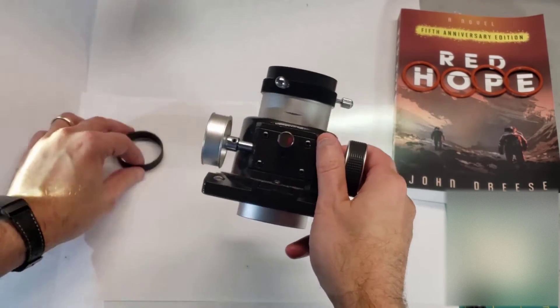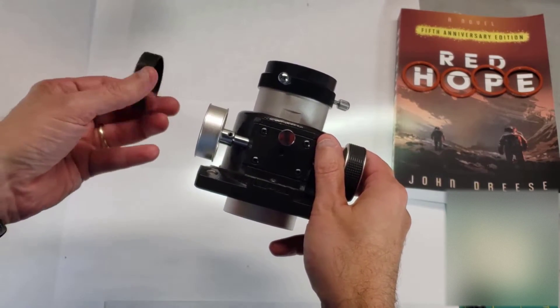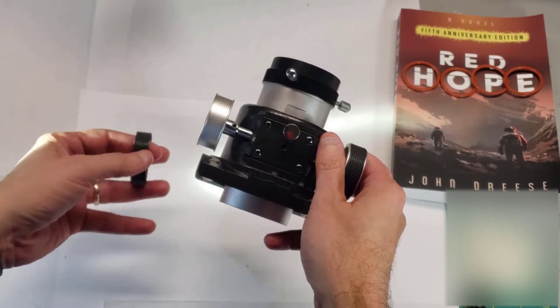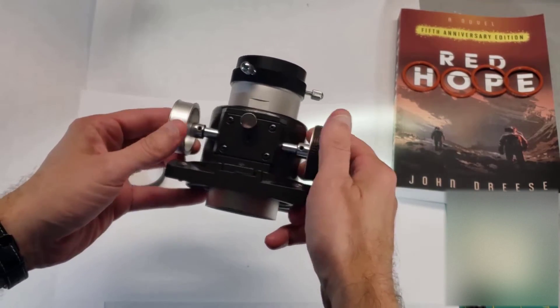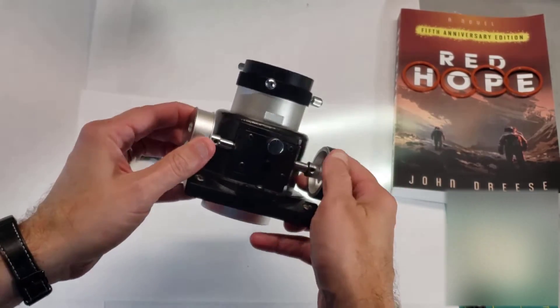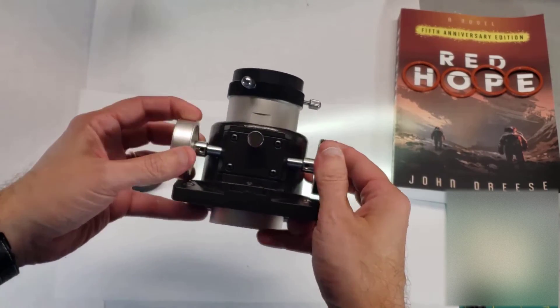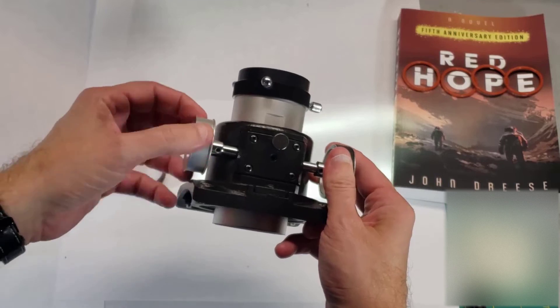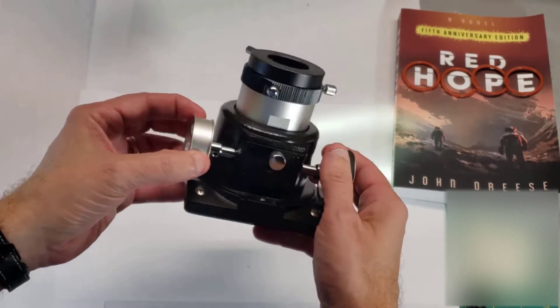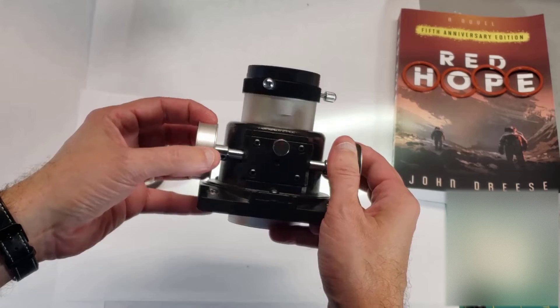They're really just rubber belts, and they have a texture on them. Unfortunately, here in the Texas heat especially, they tend to eventually get old, disintegrate, and literally fall off the wheels. So I get a lot of these telescopes that don't have any rubber belts at all — just bare metal, and it's actually pretty slippery. So if you're using your telescope in cold weather, it can be a little bit difficult to use.